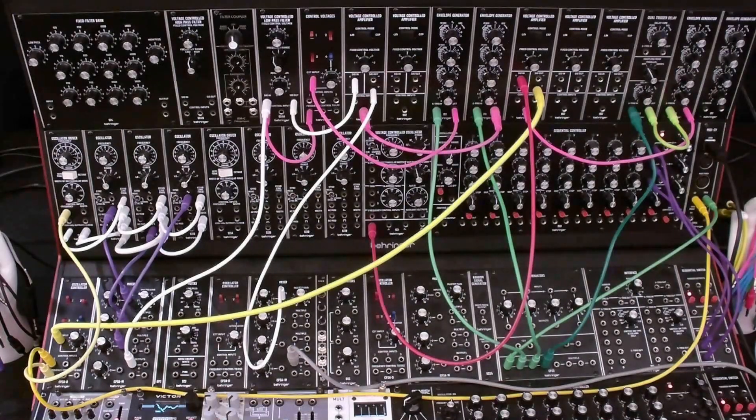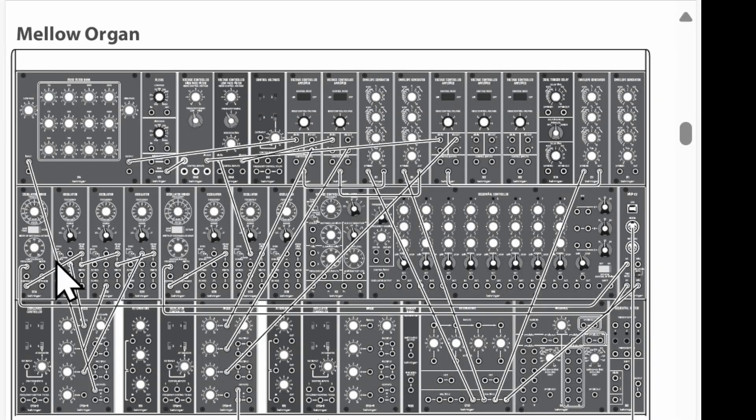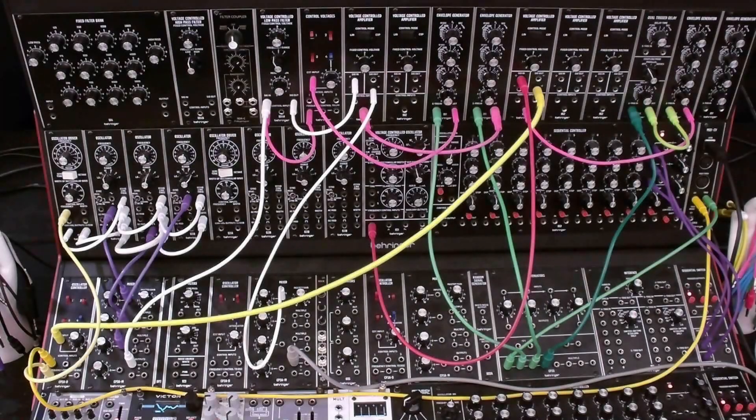The next patch we're going to look at is patch number three from the quick start guide: Mellow Organ. The VCO section is very like the expressive lead. We have three different components or elements being mixed for our output mixer. You'll notice that there are three VCAs in use and three envelope generators in use. That reflects the fact that we have three elements to this sound — three layers stacked on top of one another to produce the final sound. So let's get started on the patching.